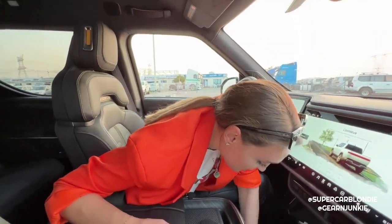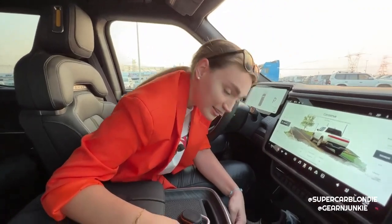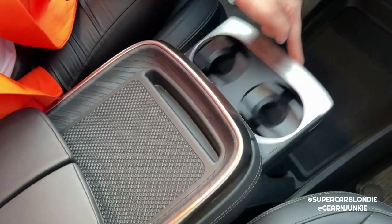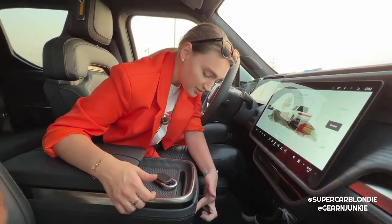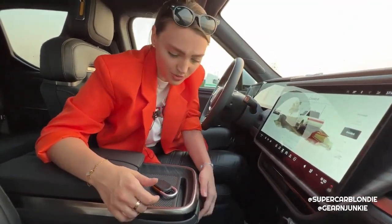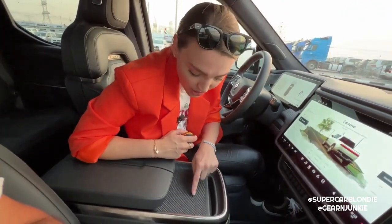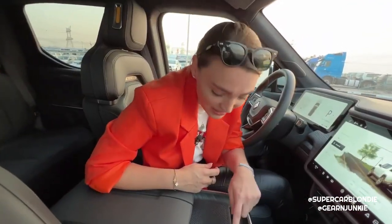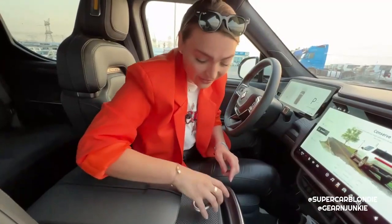The cup holders are right here - you just press this little button and they come up. It's cool because it doesn't take up so much space. There's a little wooden detail with a wireless charging pad, and if you get closer you can see little Rivian logos on it.